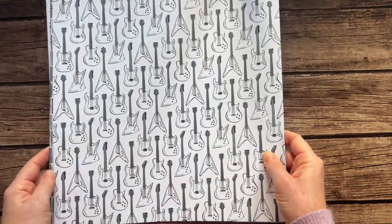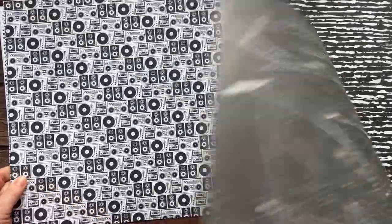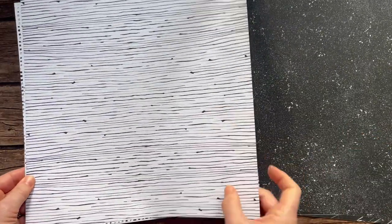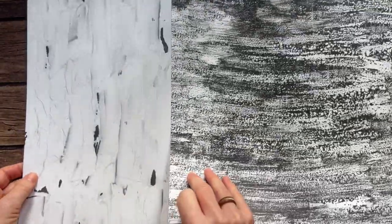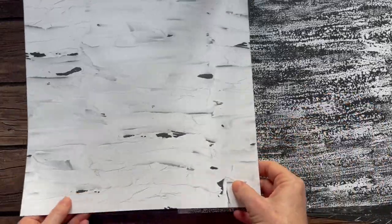Next is a fun one — the Rock and Roll designer series paper! Black and white with lots of guitars and cool funky patterns. I always think masculine cards — not that a woman can't be a rock and roller — but the black and white especially lends itself to that. There's going to be some fun with this paper. One design looks like a painted texture, and there's a very cool back side as well.